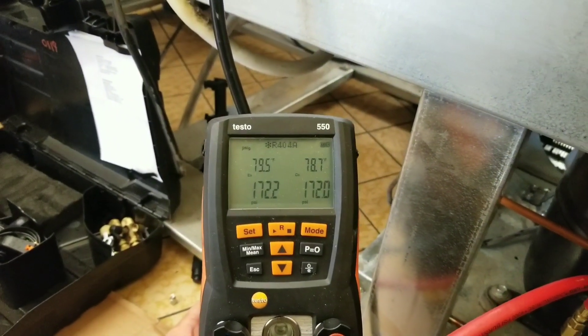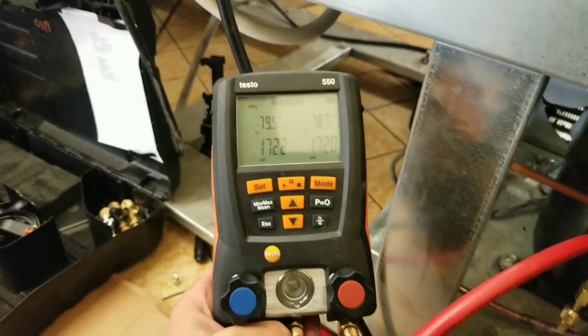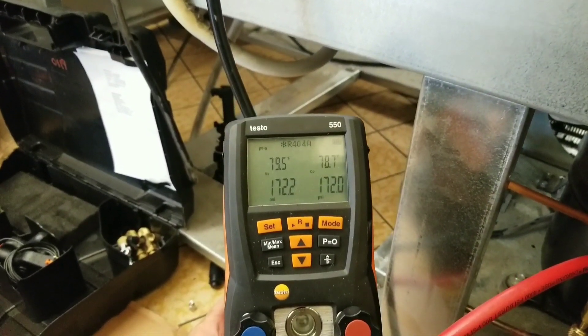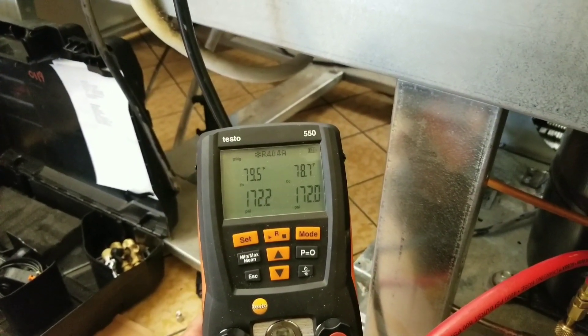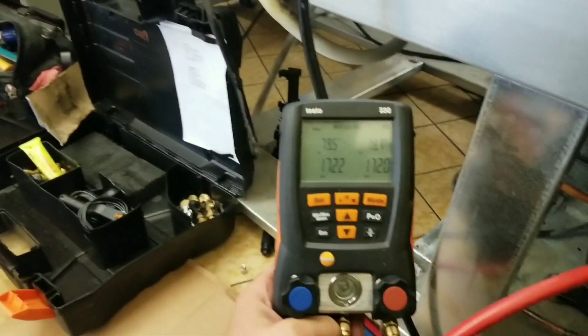All right, so we've been sitting at about 172 PSI for going on 15 minutes now. I believe we are nice and tight and everything is sealed up. So I'm going to go ahead and blow this charge, hook up the vacuum pump, and start cleaning up some of my mess here.